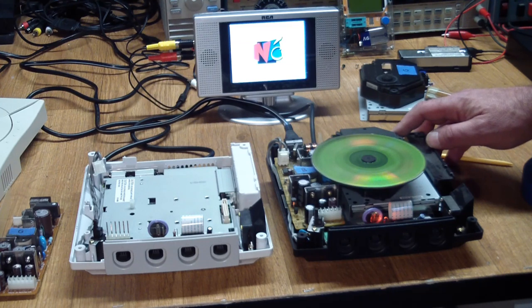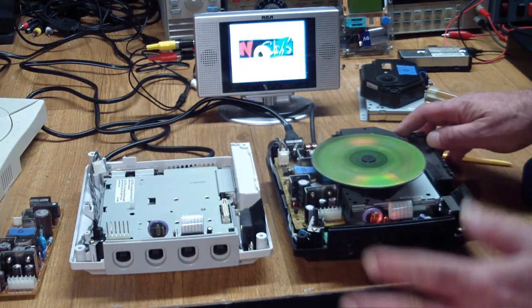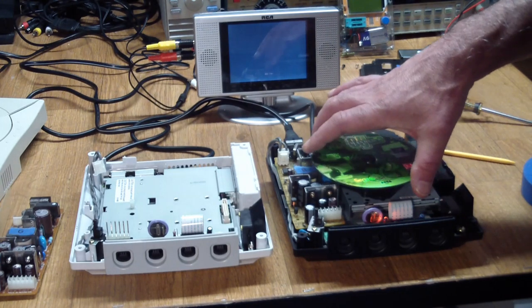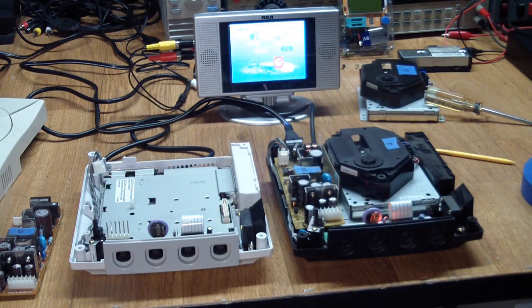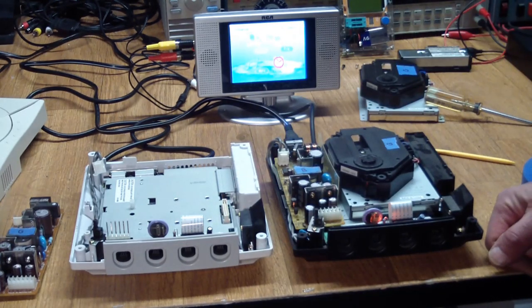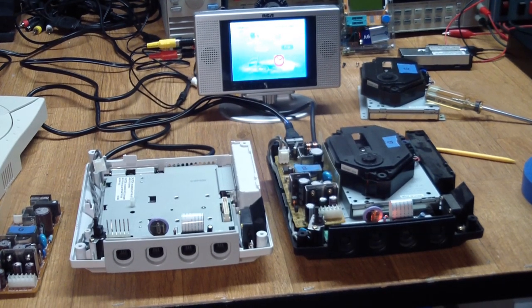So we're beginning to run out of options here, because the only major assembly left is the main board. Now we're going to have to take a bunch of other things off to get to it, which is underneath. If it's the main board, I can't give you a lot of hope of being able to fix it. But let's have a look — let's get to it. Maybe we'll see something, some leaky caps?